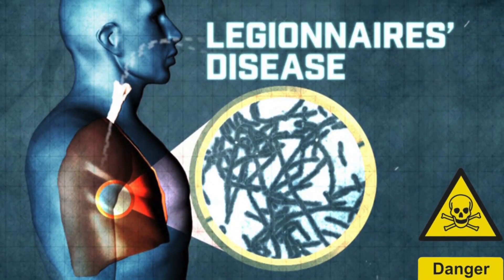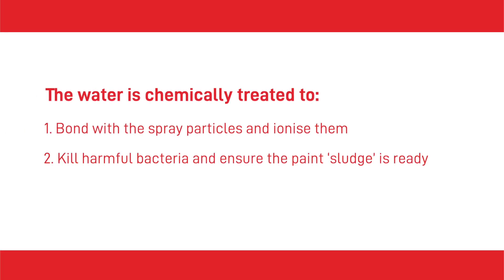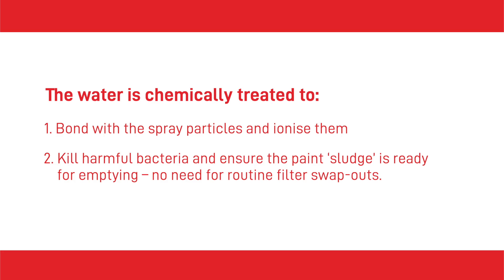It comprises a series of baffles and reservoir on the back wall of the unit. Air forces the paint spray particles through the multiple water curtains that trap and collect them. The water has to be chemically treated to: one, bond with the overspray particles and ionise them; and two, kill harmful bacteria and ensure the paint sludge is ready for emptying, so there's no need for routine filter swap-outs. The ionised particles then pass through to a collection tank where they will either float to the surface or sink and become sludge. The floating compounds are skimmed off and the sludge is shoveled out. The waste products are then ready to be disposed of as hazardous waste.